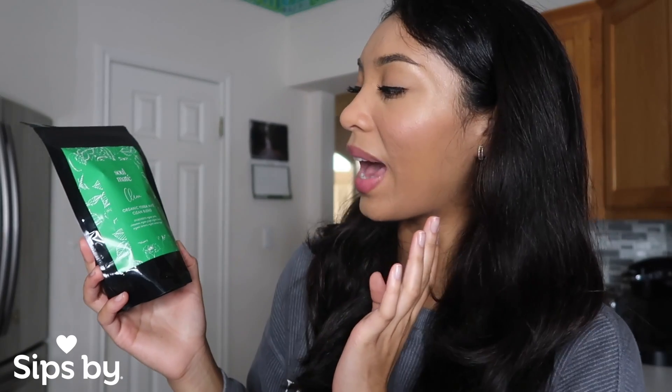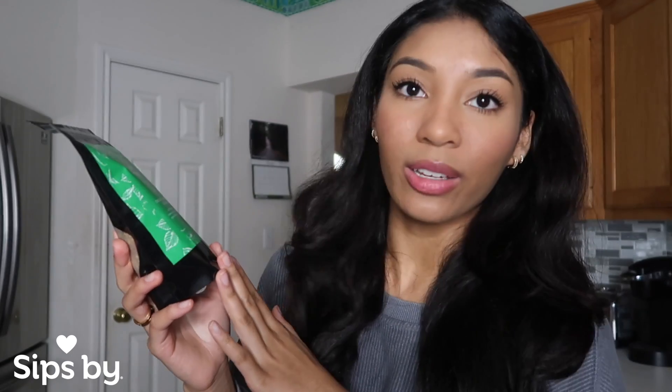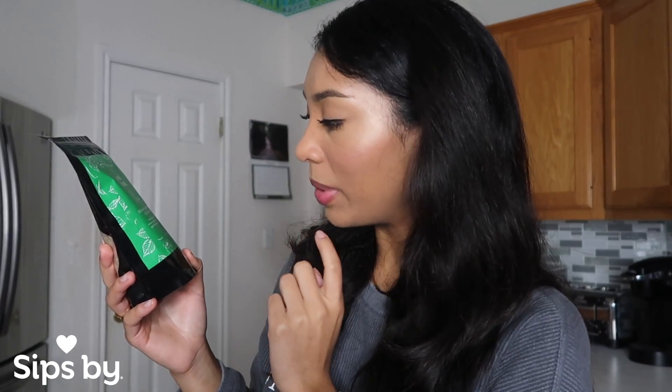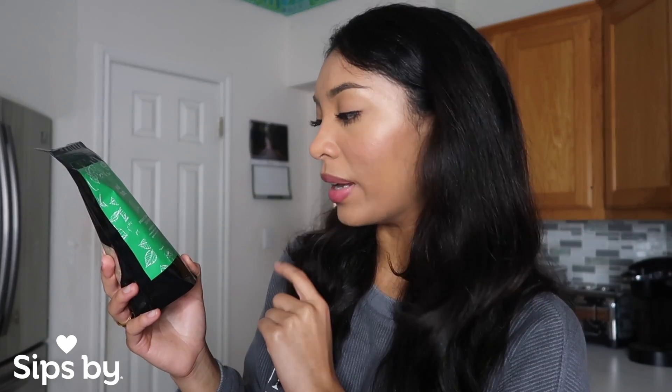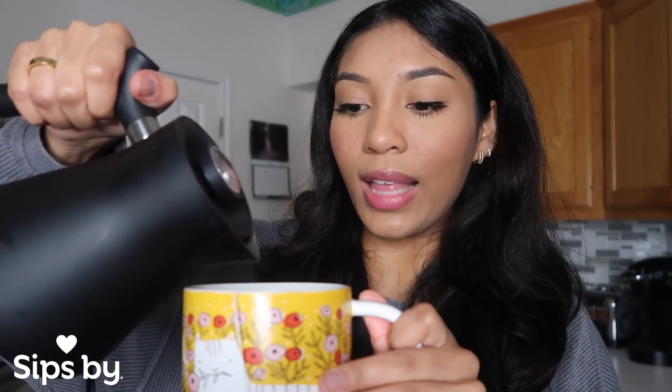In today's review I'm going to be trying out Sol Mate's Clean Organic Yerba Mate blend. The ingredients are organic yerba, cinnamon, organic ginger, organic lemon, organic turmeric, and organic coconut sugar. I really love this brand and I really love mate as well — it's just perfect for the morning, it gives me some energy. This one is loose and I have it in a tea bag. I'm really excited to try this one; this is definitely one of my favorite types of teas.